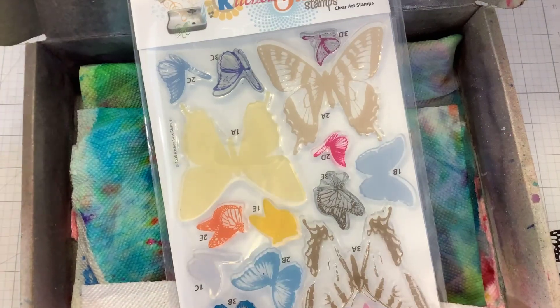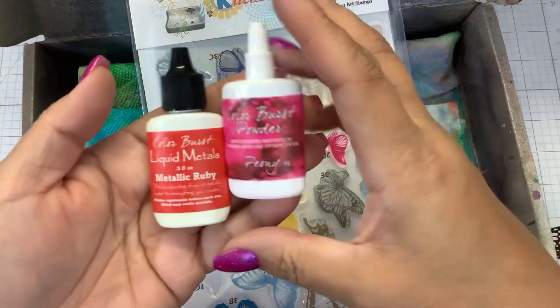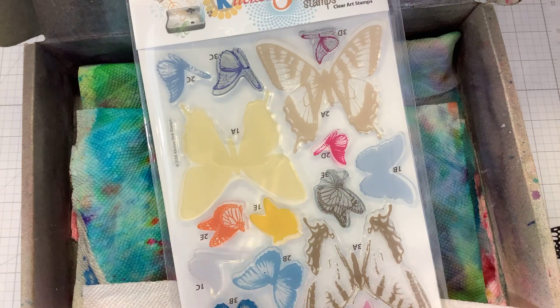Hi guys, it's Nancy and today we're going to be playing with some Color Bursts. Color Bursts are highly concentrated pigments that are water activated. And they come in a liquid form and a powder form. So what I did here is I wanted to show you there's a couple different ways that I like to use them.